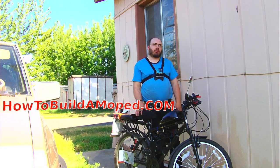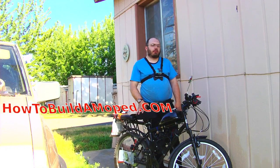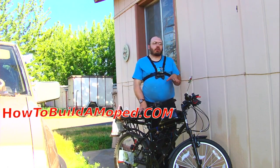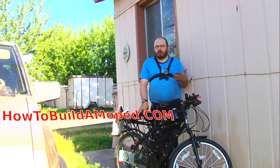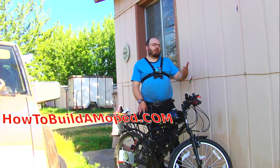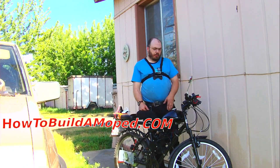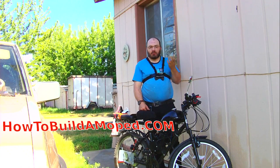I still have the 44-tooth sprocket on here and have not upgraded it. There are people saying they're getting 40 miles an hour with the 44-tooth sprocket and just this kit, with no reed valve. But if they are, I don't know how they're doing it. The only people that say they're doing it never show how fast they're going, and they don't use a GPS to prove it. The ones who do show use a bike computer, and the bike computer can be programmed to display the wrong speed, just like a car speedometer.